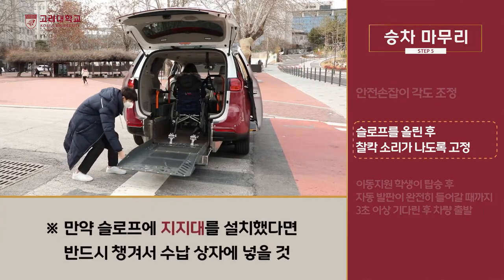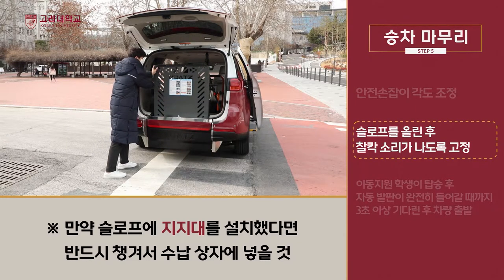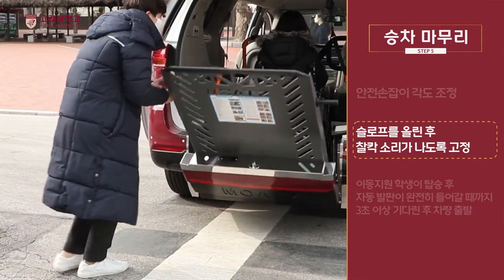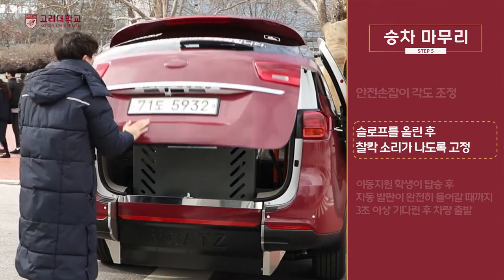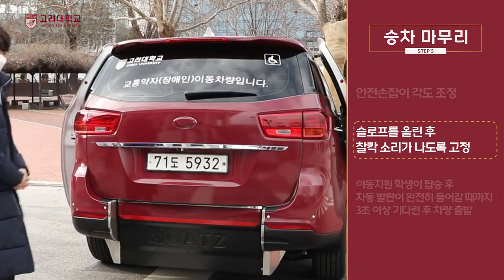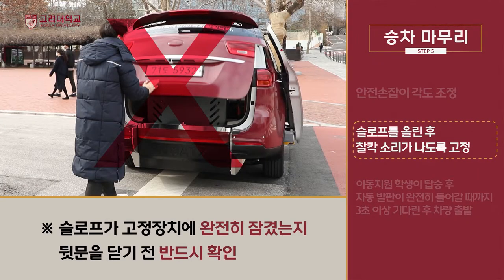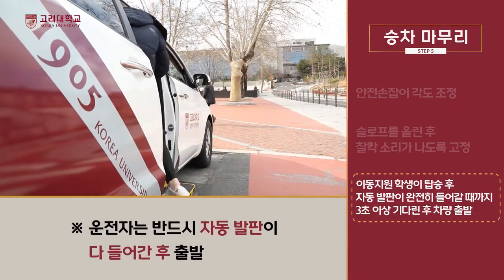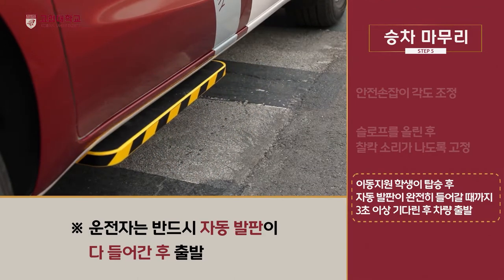탑승이 완료되면 슬로프의 손잡이를 잡고 슬로프를 천천히 올리면서 가볍게 밀어주면 간단하게 닫힙니다. 슬로프를 양손으로 밀어 찰칵 소리가 나도록 닫고, 슬로프가 고정장치에 잘 고정됐는지 확인 후 뒷문을 닫아줍니다. 슬로프가 고정장치에 완전히 잠기지 않으면 뒷문도 잠기지 않아 큰 사고가 발생될 수 있습니다. 운전자는 이동지원 학생이 탑승 후 자동발판이 완전히 들어갈 때까지 3초 이상 기다린 후 차량을 출발합니다.